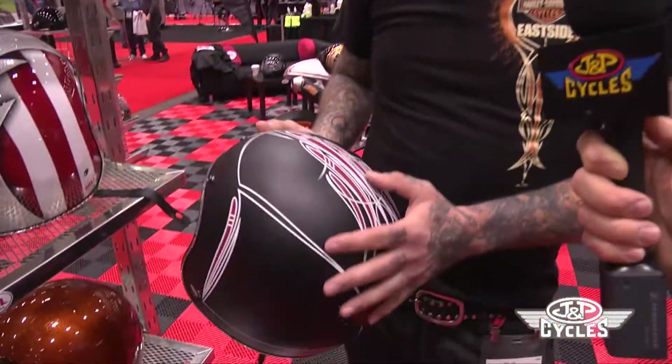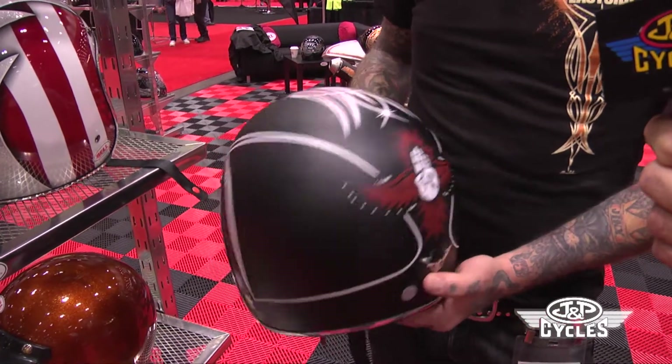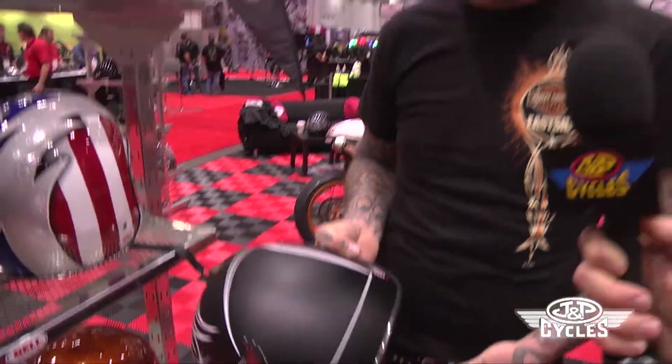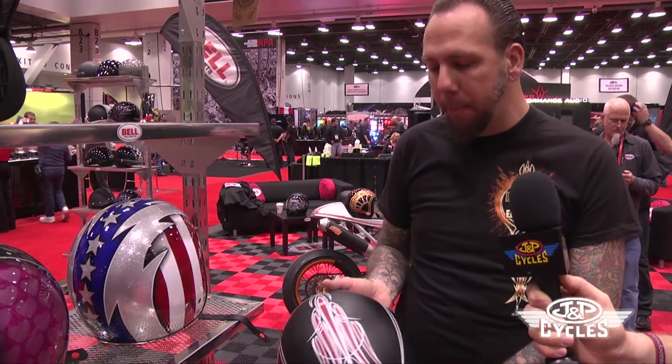This is just like the flying hand helmet. It's a matte black with just white and red striping. It's the basic go-to helmet when you get a matte black bike or a satin black bike, and it has such a pop to it.